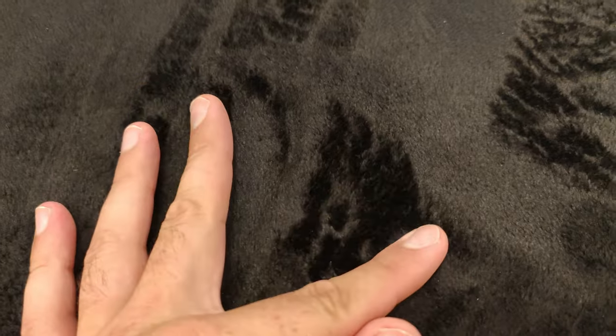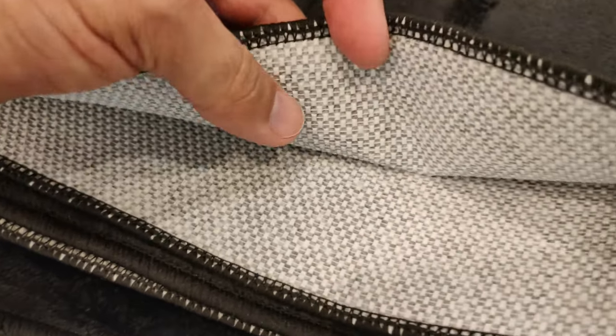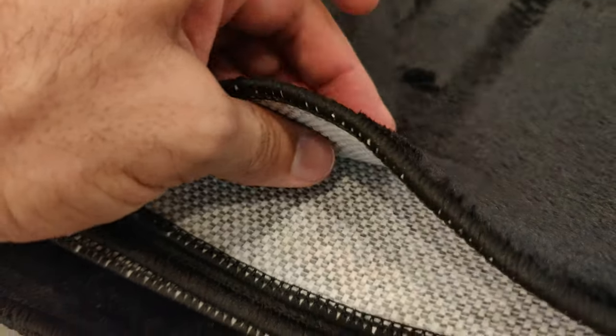This mat feels really nice. It's made with a flannel fabric which many of us have seen and felt before. On the underside is a nice non-slip rubbery material, very similar to many door mats.